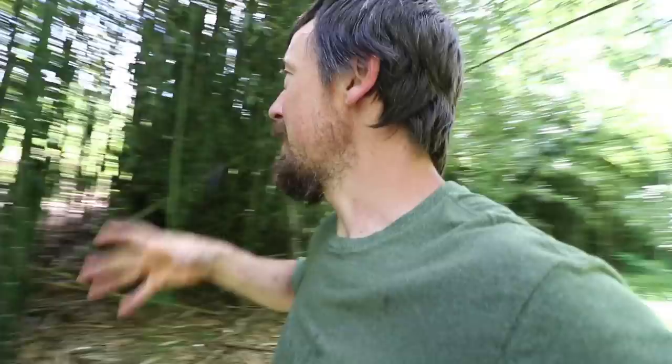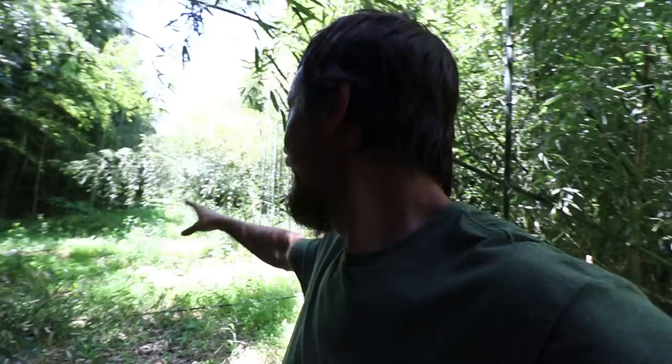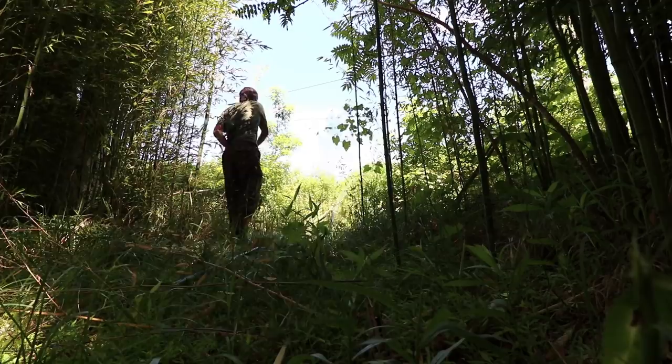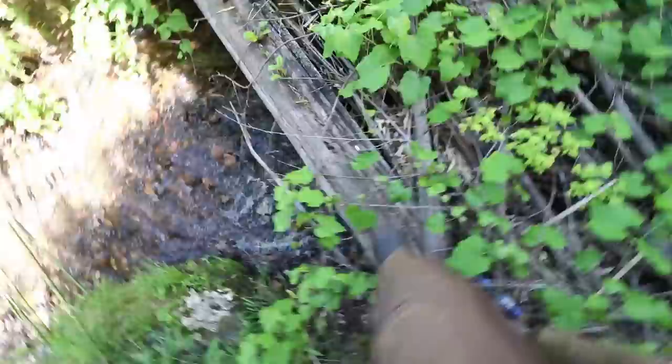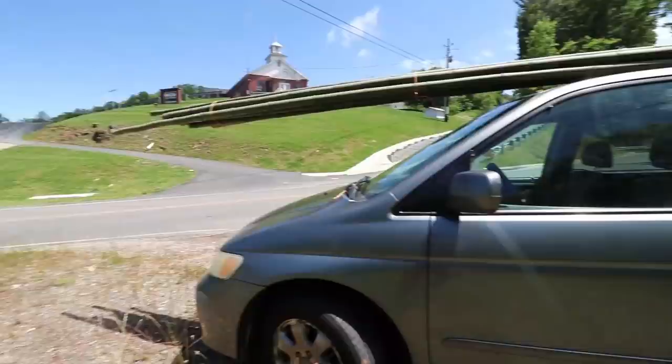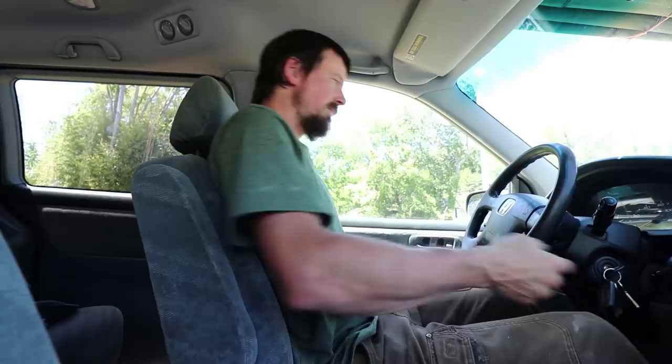This bamboo patch is actually bigger than I thought. It's about a hundred feet wide here, but the further you go down — it's about a hundred yards long — it gets even wider and wider. We can actually cross this old railroad bridge if we can get up to it. It's a pretty sketchy load but fortunately not far to go home.